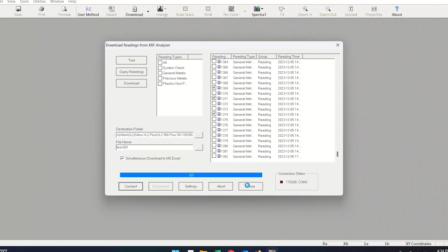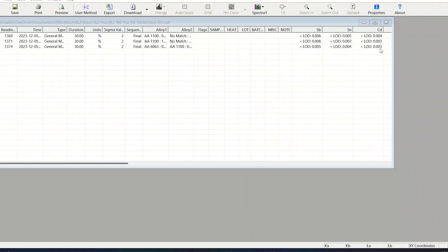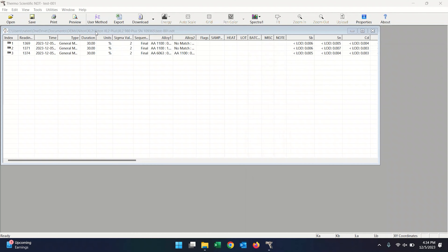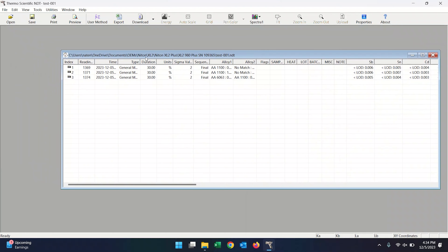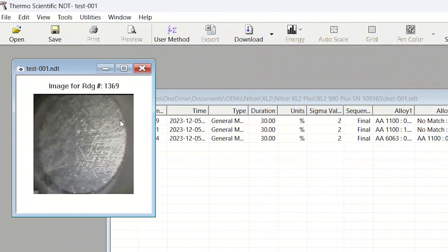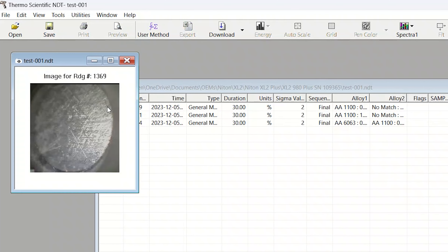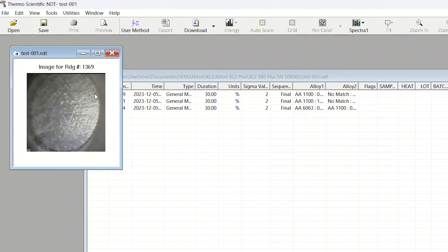Now we're going to hit download. You can see it takes no time at all — it downloads all those files and then we hit done. Our data pops up and at the bottom of my screen you'll see this test001 Excel spreadsheet. I'm going to close this — it downloaded to the same destination as the NDT file we just saved. Over here we have all of our data in the NDT software. You can click this little camera icon to show a picture of the sample surface, which is useful to confirm you didn't miss the sample. Note that the image does not port over into the CSV file, so it's good to have both file types. You can also view the elemental breakdown of the samples from here.